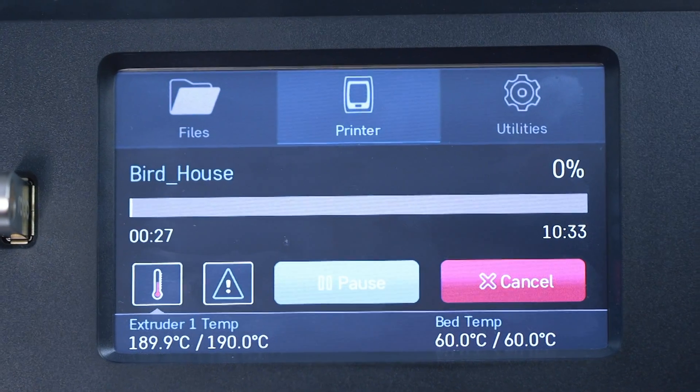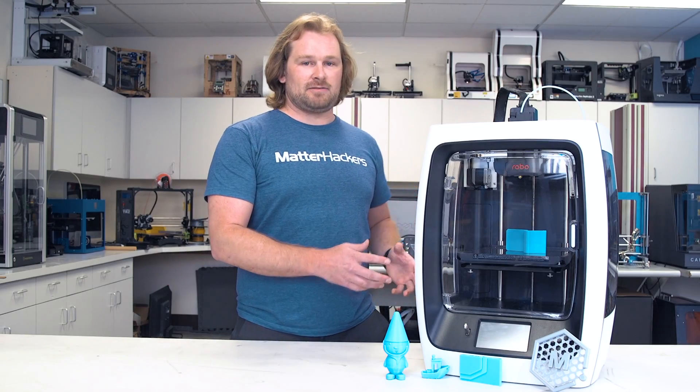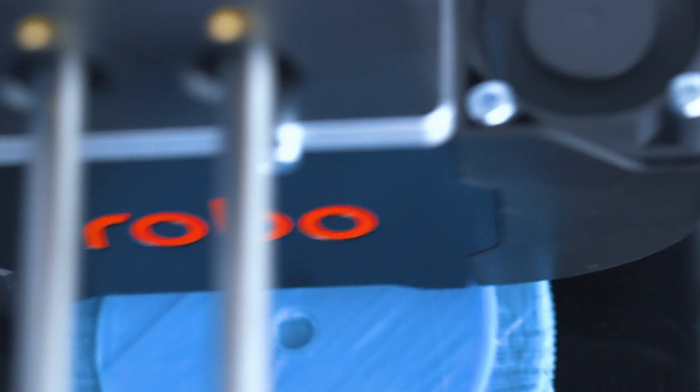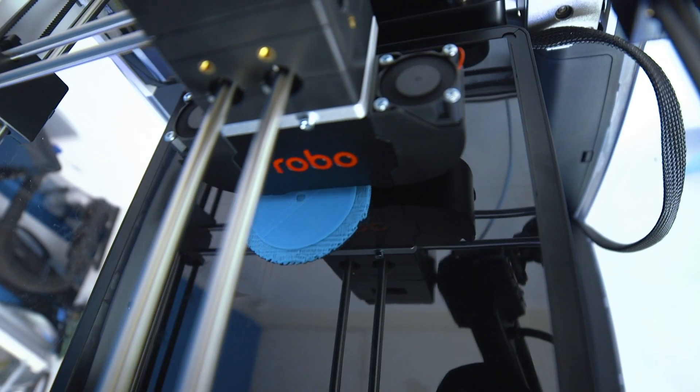Let's take a look at this. With this machine, you're able to enjoy some of the expected features you'd get out of a 3D printer these days, starting with automatic bed leveling that allows you to start any print really easily. The heated bed also allows you to expand on the number of materials that this machine can use.